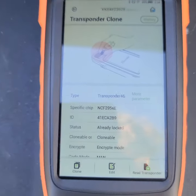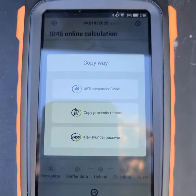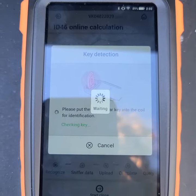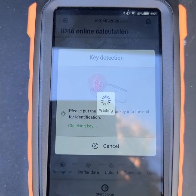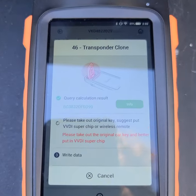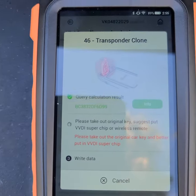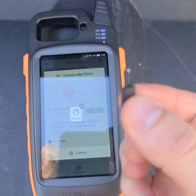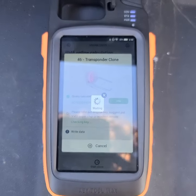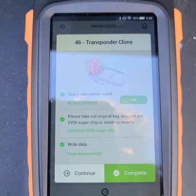From there we're going to go ahead and hit 'Clone,' then 'Start Clone.' It's a 46 transponder clone — it's detecting the information from the original key. It's very important that you do not remove the key yet. It'll tell you that the key has been read, to take the key out and to place in a super chip — this is also made by Xhorse. Slip that into the antenna and it wrote the data successfully.